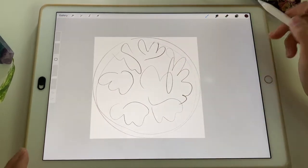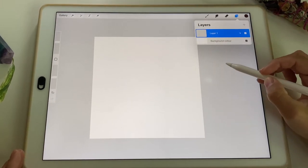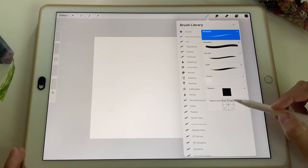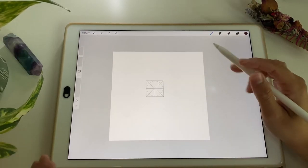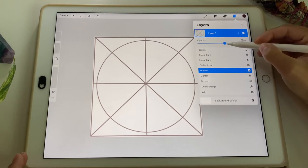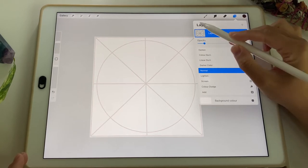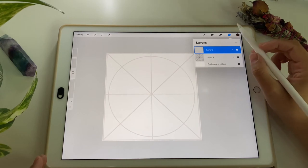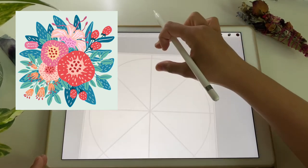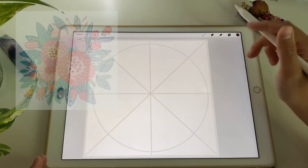I'm going to get rid of that layer and head back to my brushes. I'll use this square-and-circle template — which, like I said, you can draw on your own or you don't have to use it at all. I'll fit it to my canvas and lower the opacity to about 15 to 20 percent so it doesn't bother me too much. For today's illustration, I'll be drawing a nice botanical composition that stays within that circle with a little bit of spacing to the edge of the canvas.